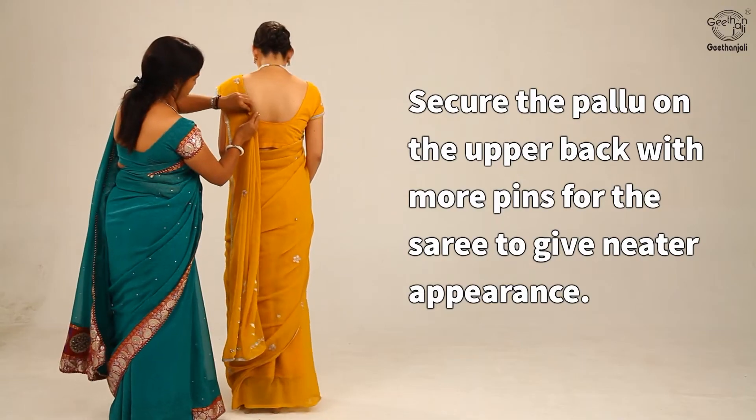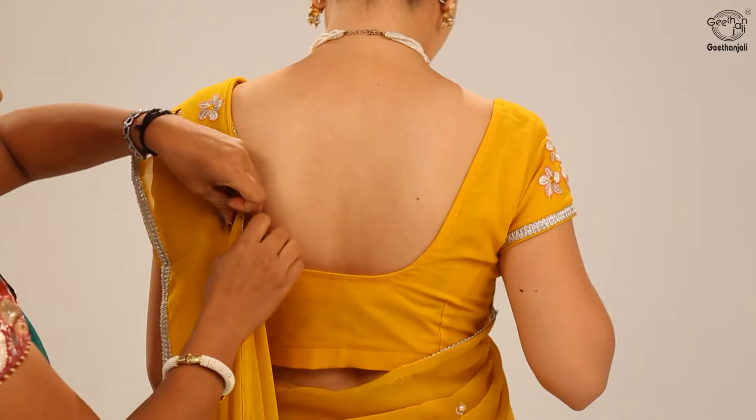Secure the pallu on the upper back with more pins for the saree to give a neater appearance.